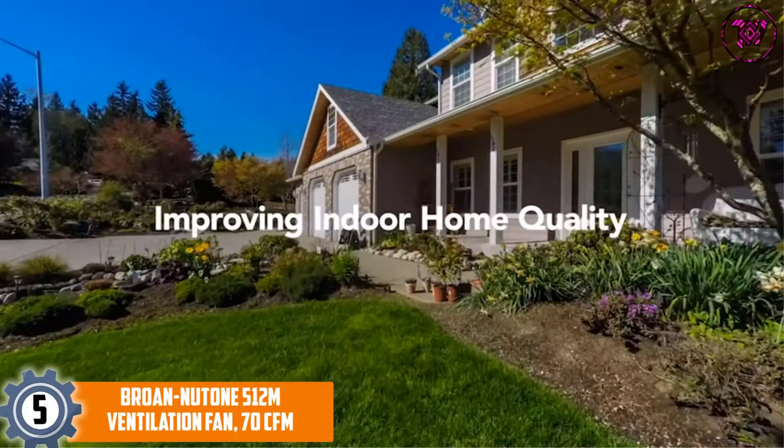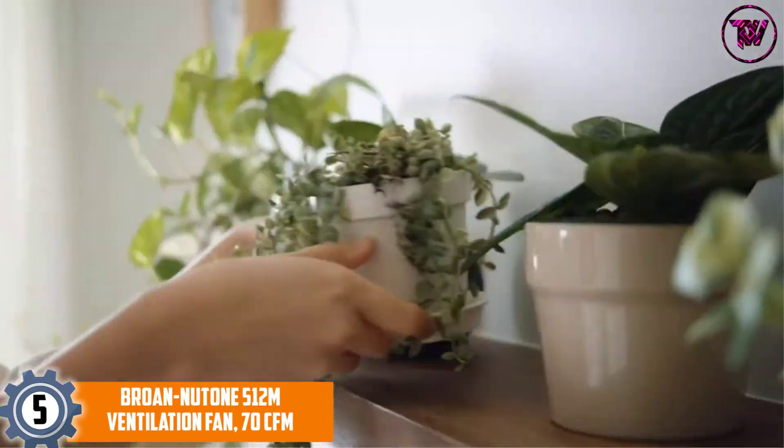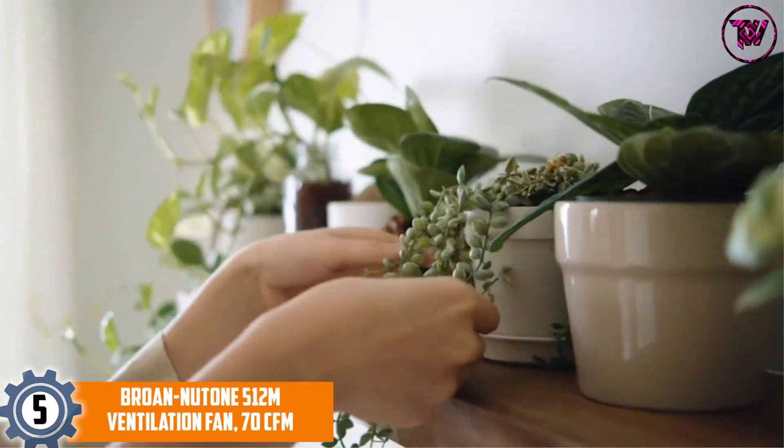At Number 5: Broan-Nutone 512M Ventilation Fan, 70 CFM.